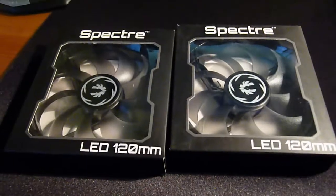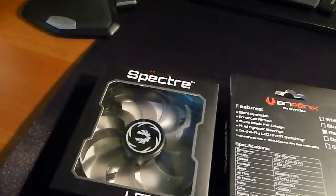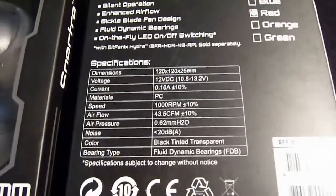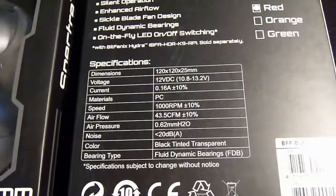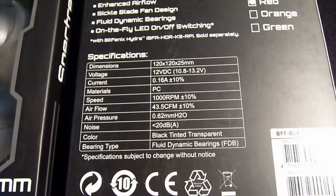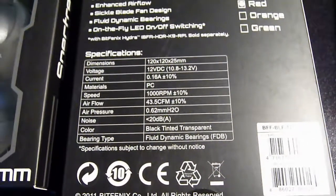I will be using my existing one from the back of my case and those two on my radiator, hopefully nice and quiet. Some specifications: it's 12 volt, 1000 RPM, the airflow is 43.5 CFM, and the noise is roughly about 20 decibels — the same bearing type.